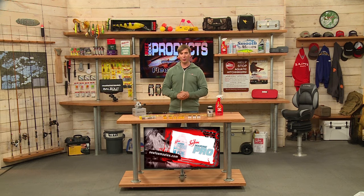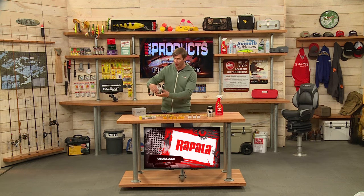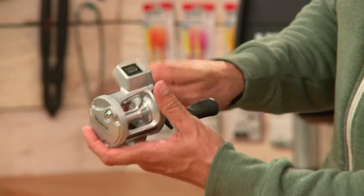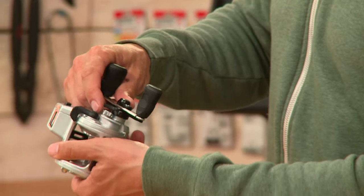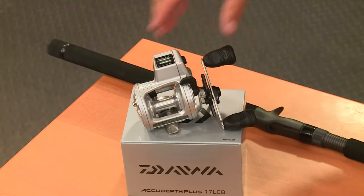Having a good line counter reel is very important. From Daiwa, this is the AccuDepth Plus — a great value with Daiwa quality. Right here you can see the line counter showing how many feet you have out. You just hit the button and it resets. It also has tension adjustments on the side. This is the AccuDepth Plus from Daiwa.